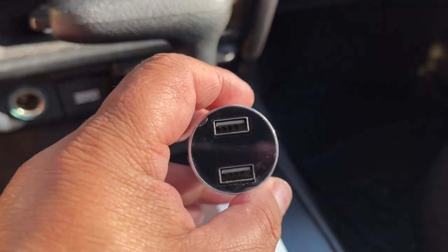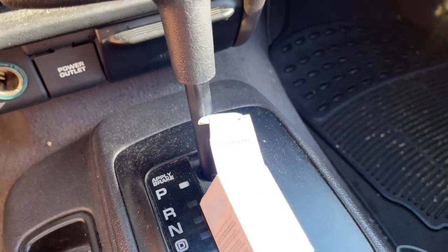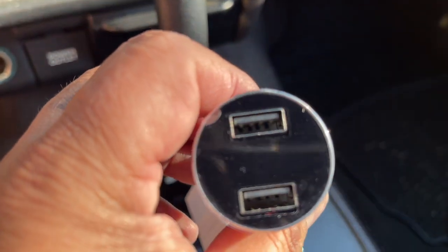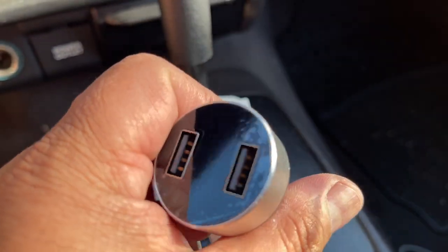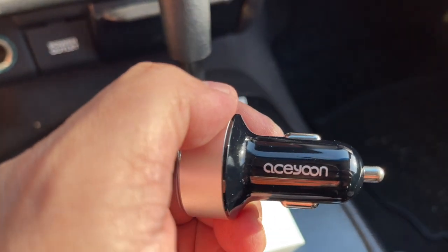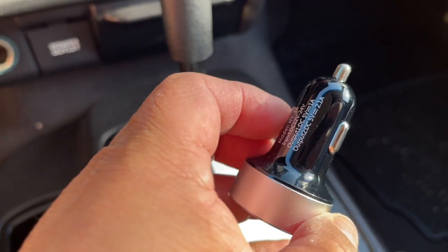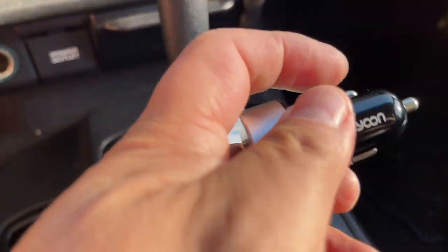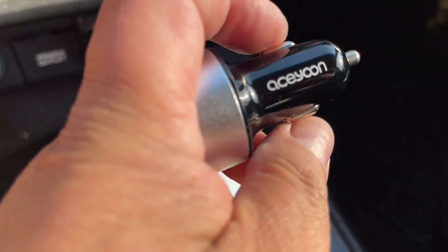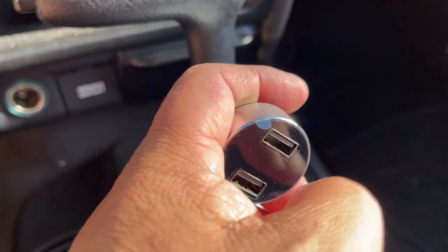So this is how it looks — it's basically just a box and it came in this plastic here. It's made of plastic, it has two USB ports. The cool thing about this one is these little contact points right here. So let's see if it works.